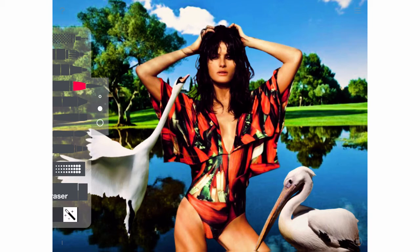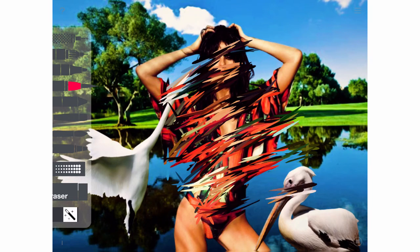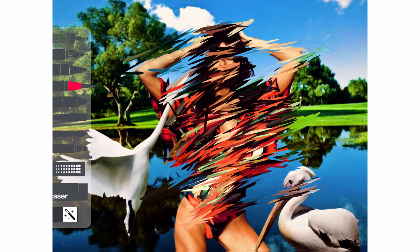I particularly like this brush because the gestures are long and gestural. I really like the effect that you get with this one. And as you can see, I'm actually recording my screen right inside Tayasui Sketches.